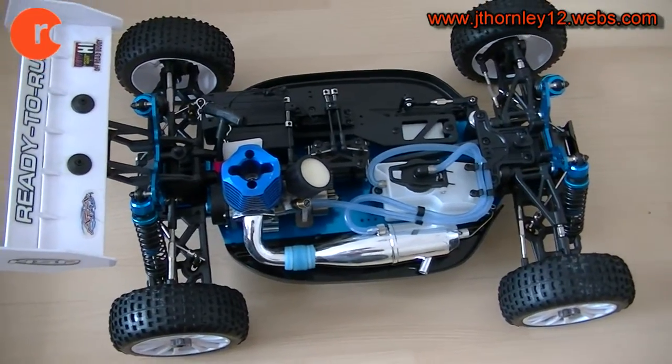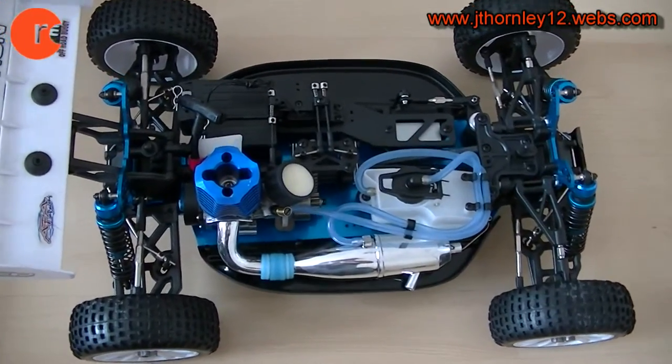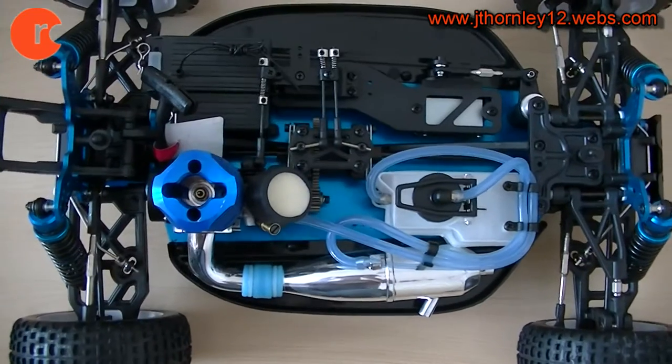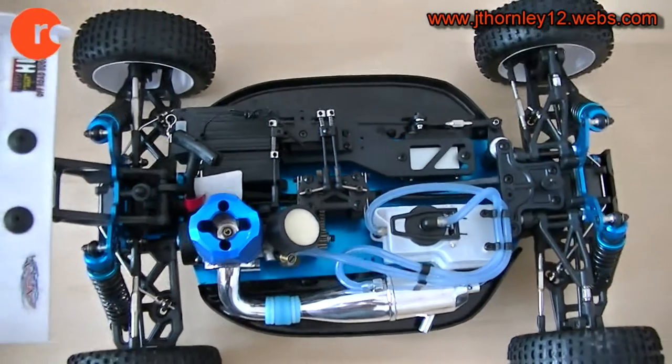Welcome to this second video. We're going to take a closer look at the components of the HSP Camper, which is a 1/10 scale nitro buggy and looking very awesome.